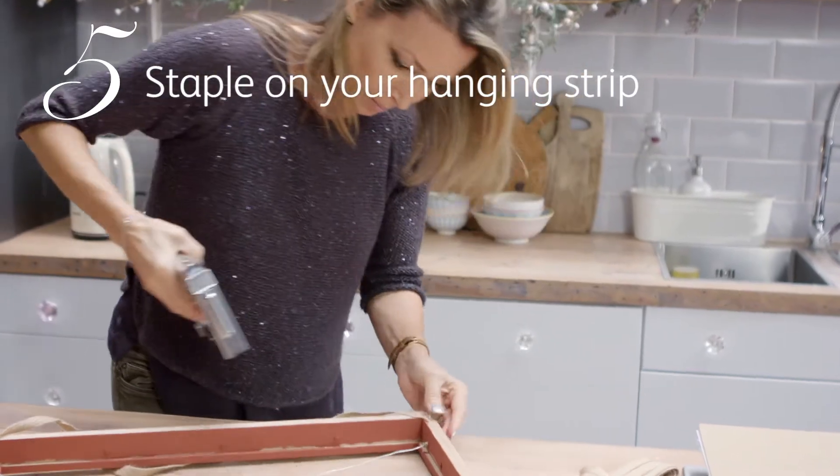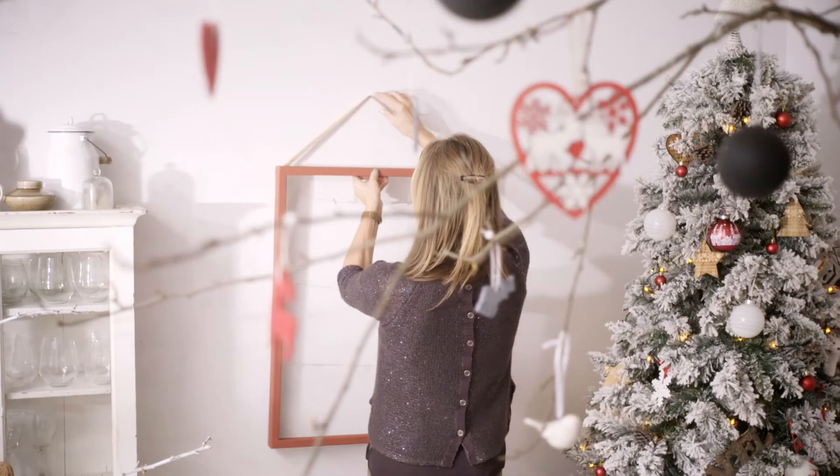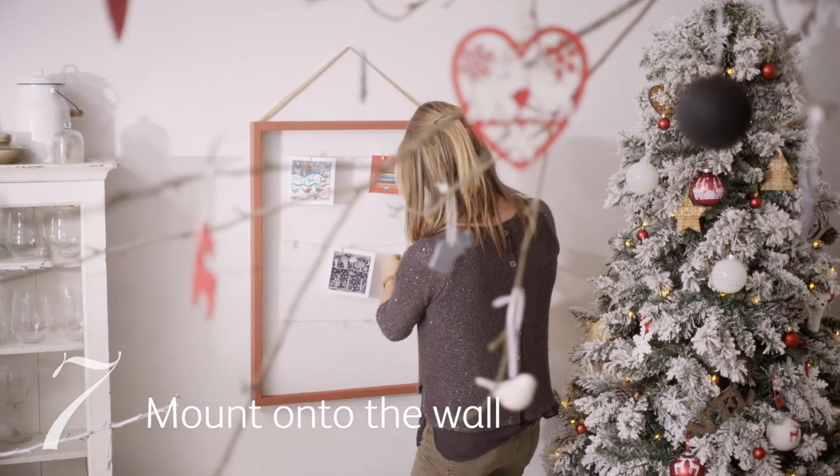Staple ribbon to the top so that we can hang the frame on the wall. Then clip on the craft pegs, hang on the wall, and wait for the cards to arrive.